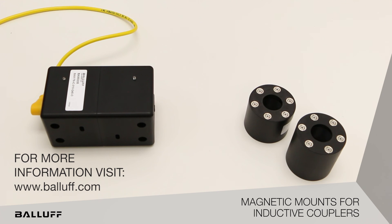For more information, visit www.balluff.com.